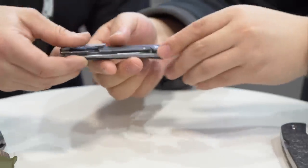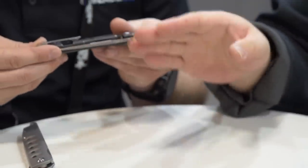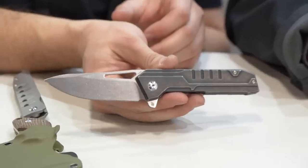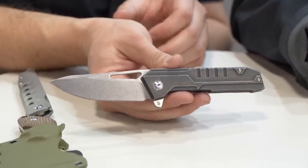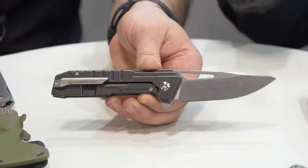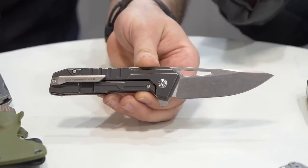I always love knives with a good name and a backstory. Unlike other Kaiser knives, the blade of this knife is extremely clean — very clean blade, very clean design. I really like how they put the name on the pocket clip. It's really like how you put the name of a ship — usually somewhere on the larger part.